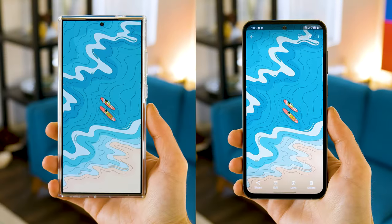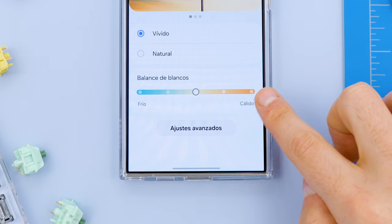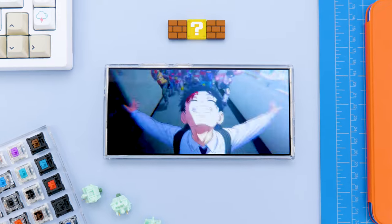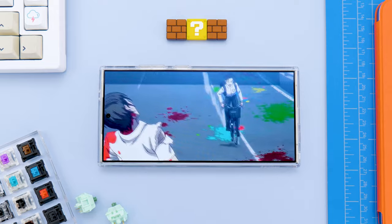If you see them side by side with the same image, it's impossible not to notice the difference. Personally I don't mind this natural tone, but I do understand that this is clearly a mistake, and Samsung wouldn't lose anything by giving us more options. But come on, don't tell me that if you looked at this screen you would say that it's a low quality one.